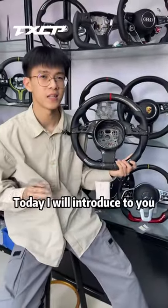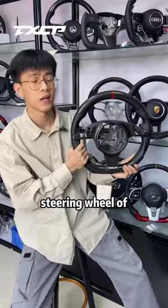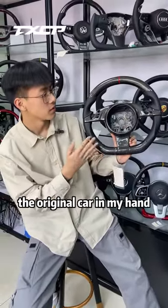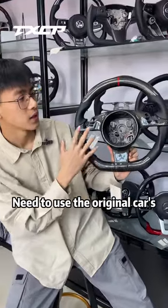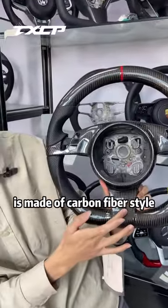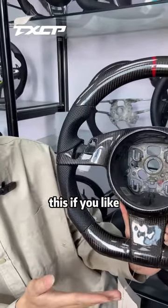Porsche friends, look here. Today I will introduce to you how to upgrade the steering wheel of all Porsche cars. This one is a refit from the original car in my hand. It needs to use the original car's airbags and buttons, but the button panel in my hand is made of carbon fiber style. You can modify it like this if you like.